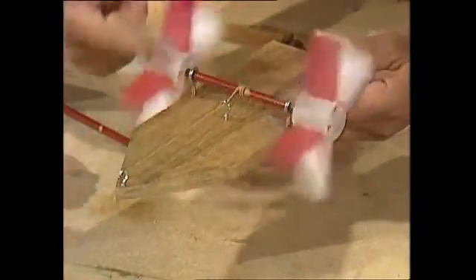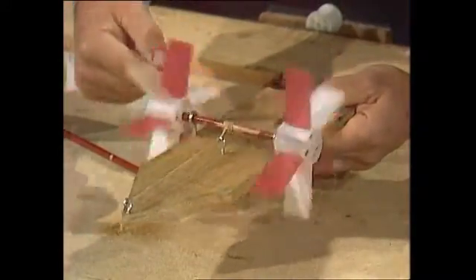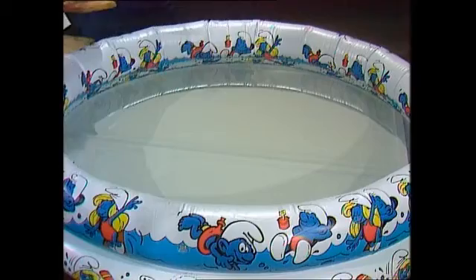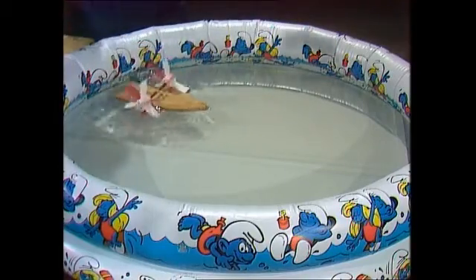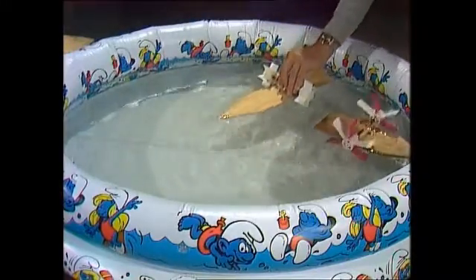And now we're finished. Back-wind like that, keep the paddles away from the edge of the boat, and we're ready to go. Long paddle blades will give you power, while short paddle blades will give you speed.